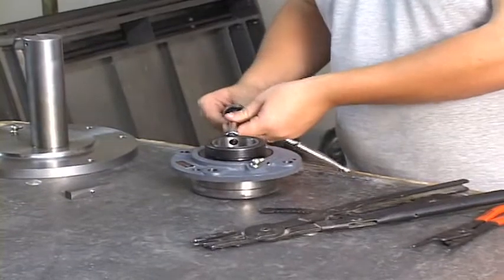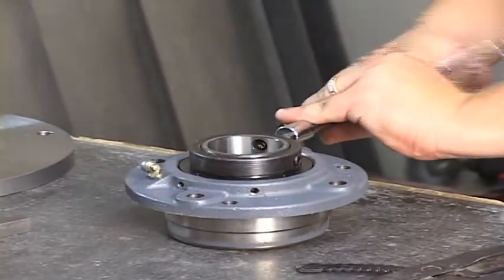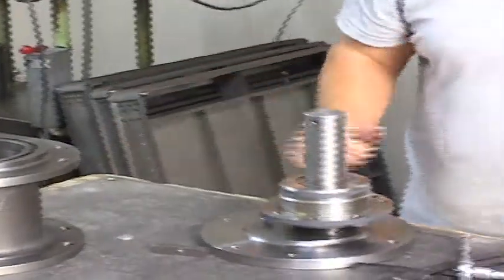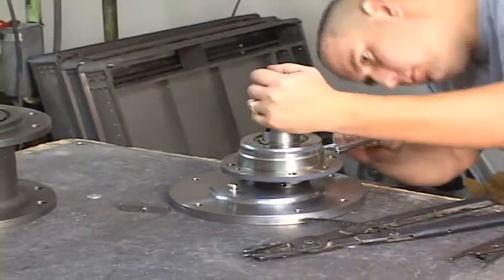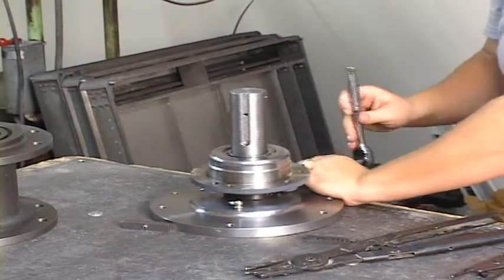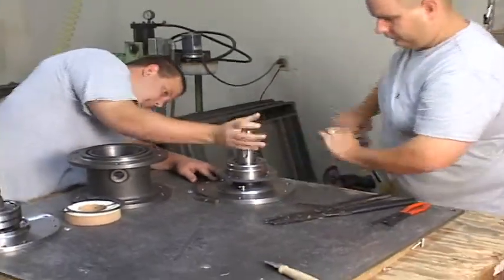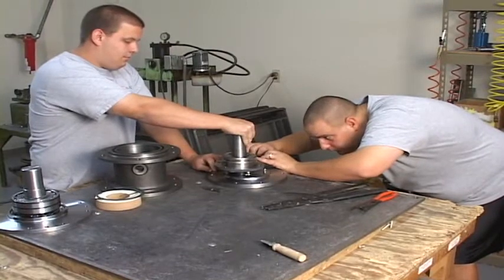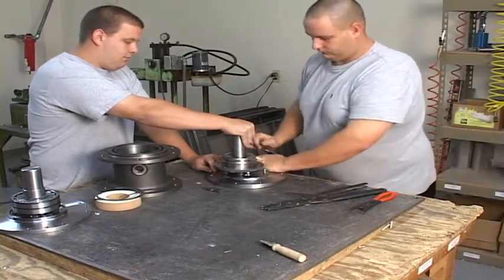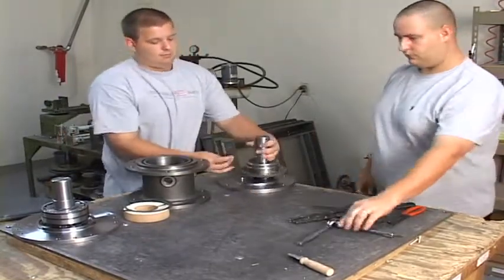Now we'll take the lower spindle. We've already put a 90 degree grease fitting in the lower bearing. We're going to loosen the two set screws that are in the collar that secures the lower bearing to the lower spindle. The bearing slides right on and becomes the base bearing on the sifter. We're tightening the two set screws so that it won't move on the shaft and locks it in place. It's very important that those be tightened up securely — snug but not so much that you break an Allen wrench off. This bearing is a floating bearing, designed to compensate for a little movement in the bottom wheel.